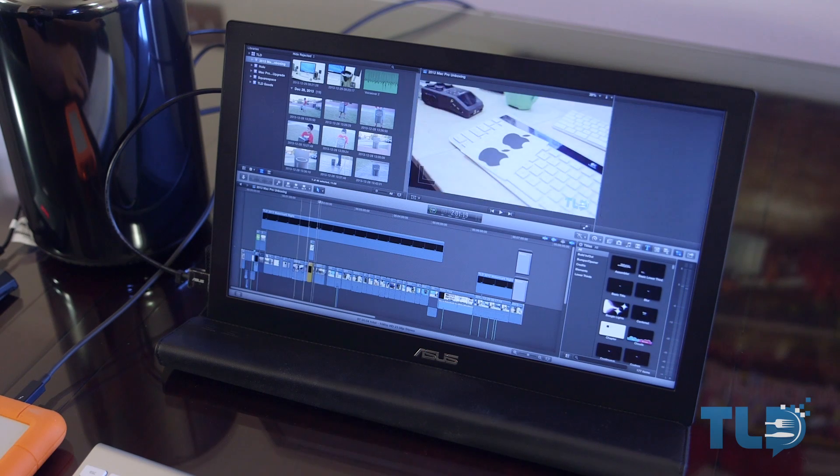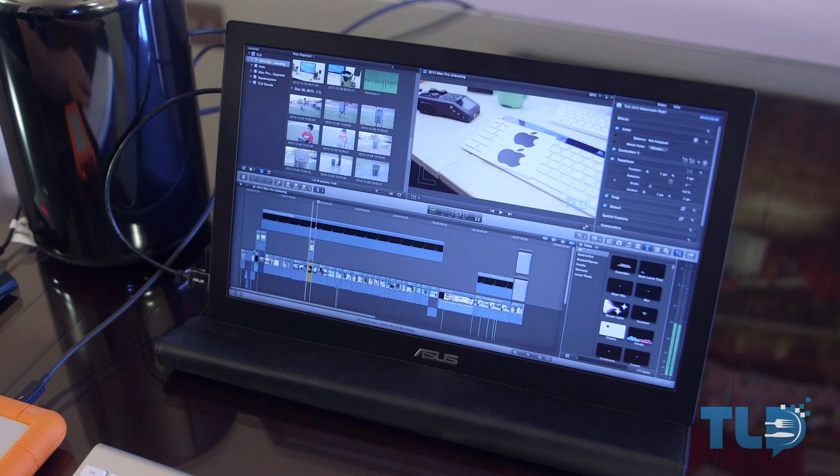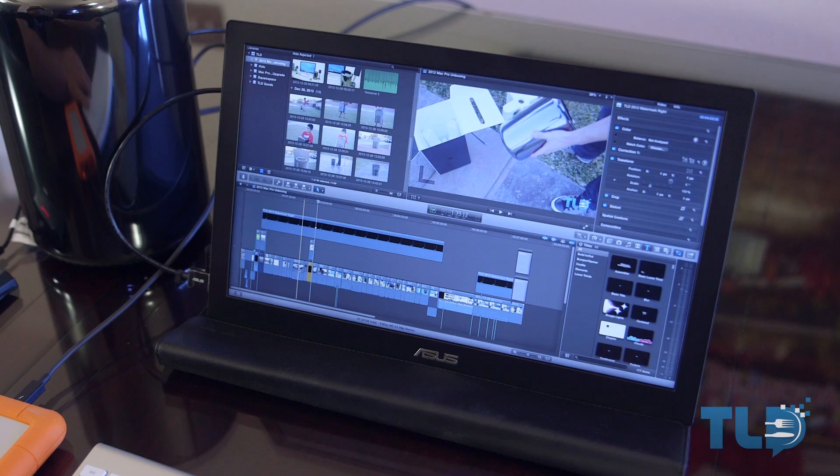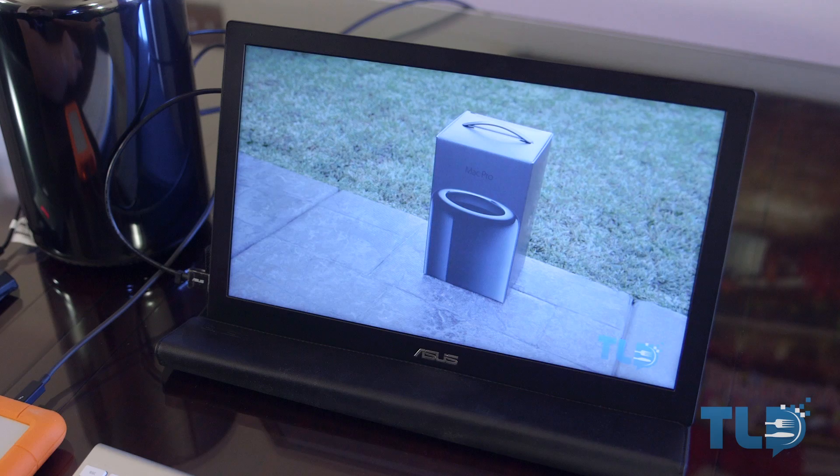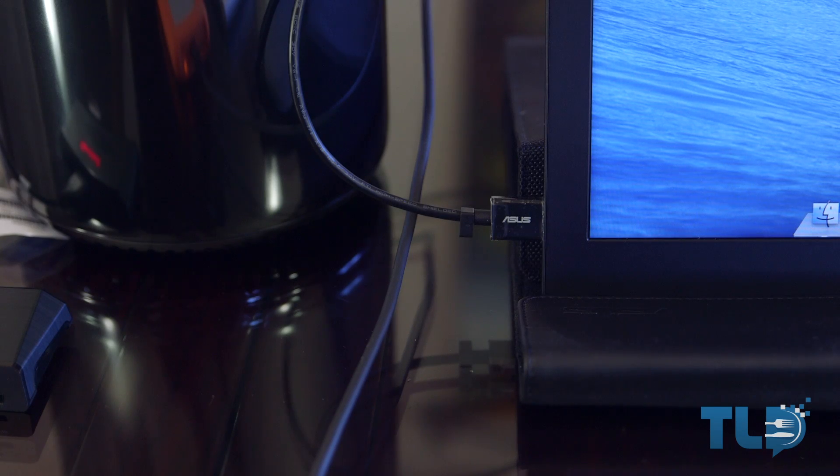That got me thinking and looking for a portable powered monitor. There are a few options out there, but most of them are extremely low resolution. But I stumbled across the Asus MB168B+, which is a 15.6-inch 1920 by 1080p monitor — full HD — and the video and power come through a single USB 3.0 cable.